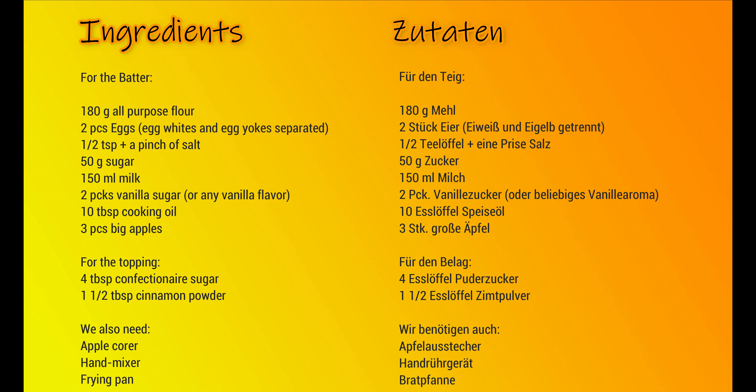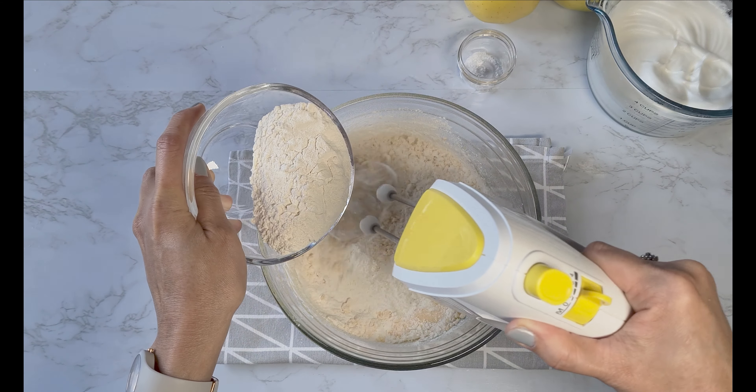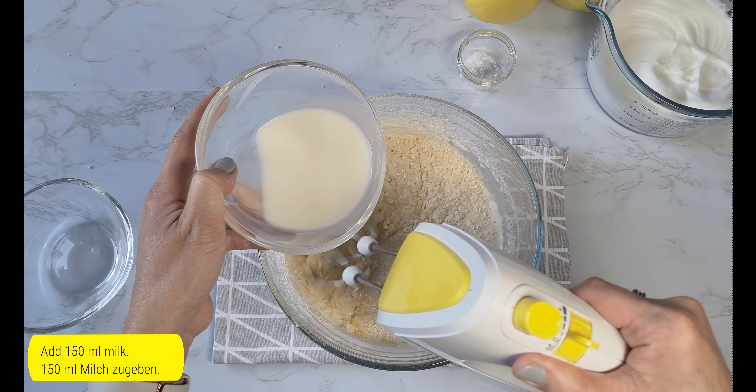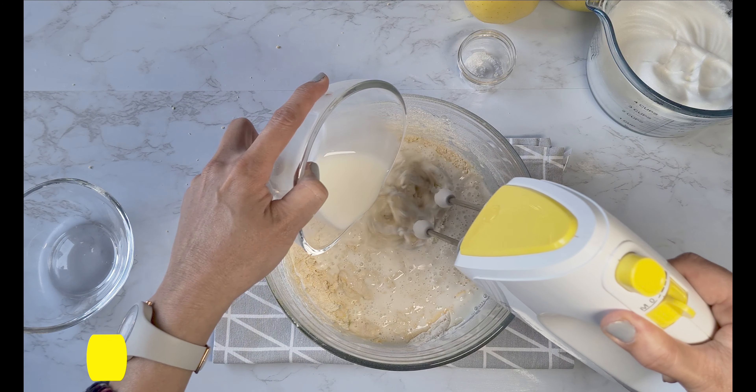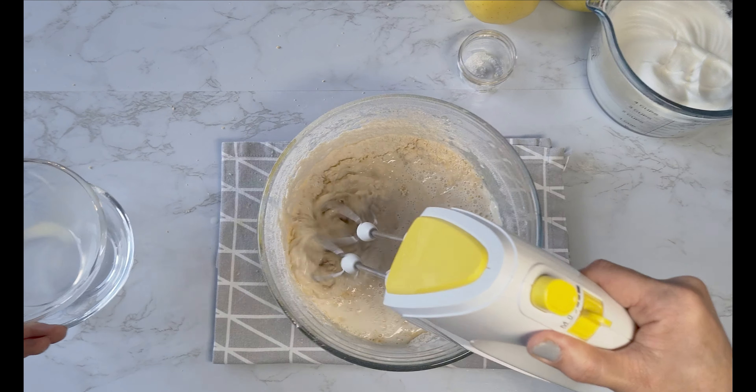Then we add the vanilla sugar — you can actually use any vanilla flavor you have; it could be vanilla extract or vanilla paste, as you wish. We will add the flour gradually and beat slowly until mixed.